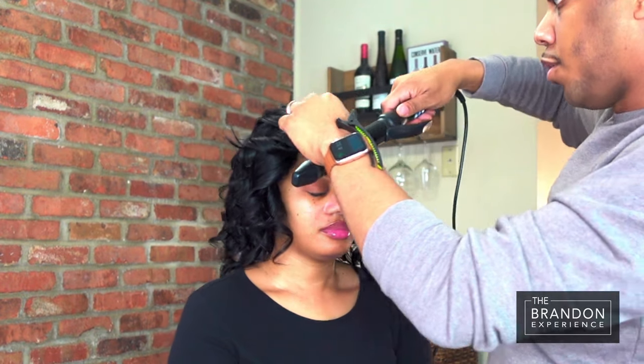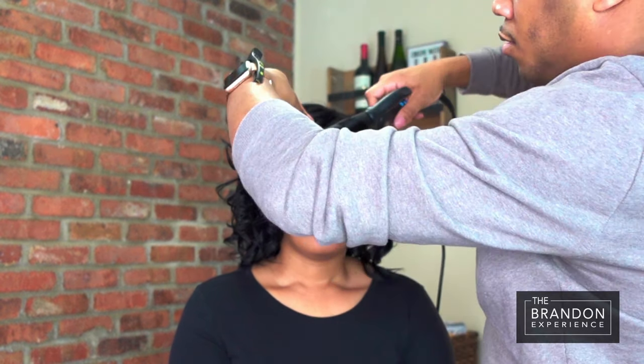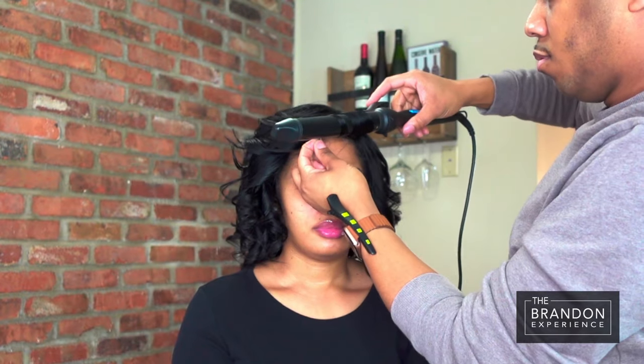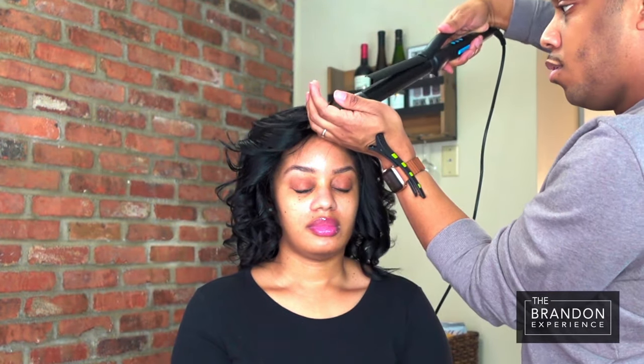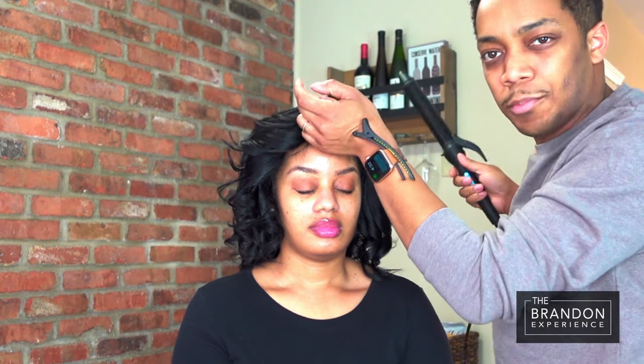I'm going to show you all right from the front how it looks when I'm curling it. And then take that section and hold it — that's our drama piece right in the front.